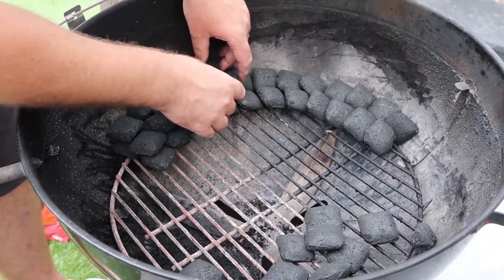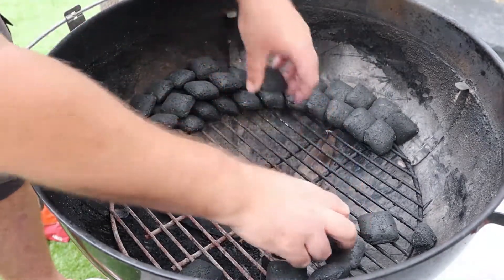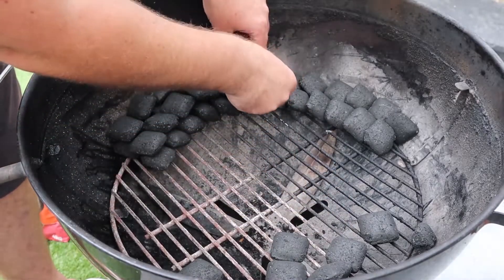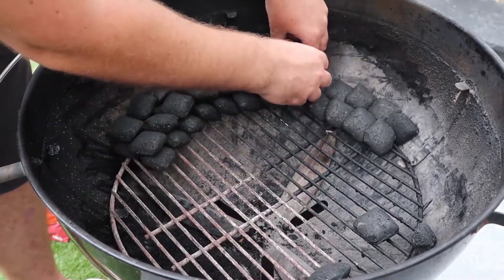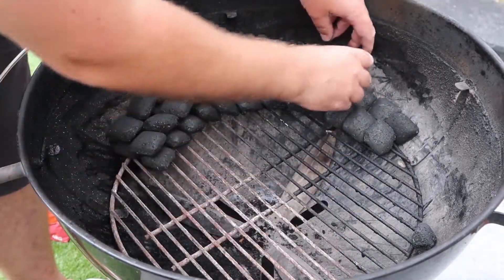You can see it's fairly easy. Obviously it takes a little bit longer than just dumping in a load of charcoal, but we want a nice longer burn. So again, just pack them in nice and neat.